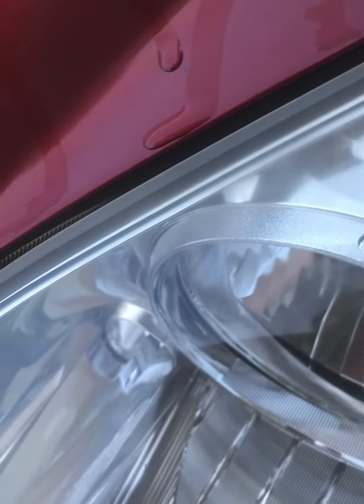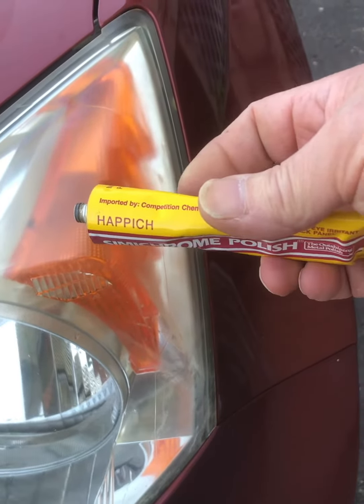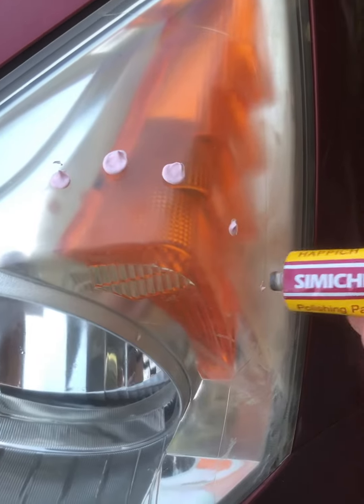This is semi-chrome polishing paste. I've been using it on silver forever because it works so well. The idea is that it combats oxidation, which is what's going on with your lens covers.